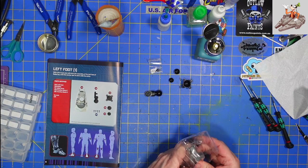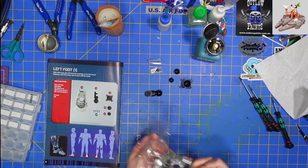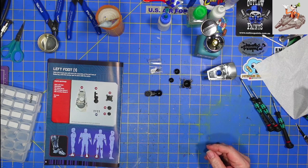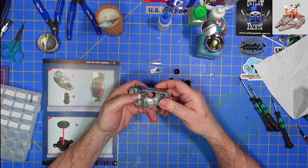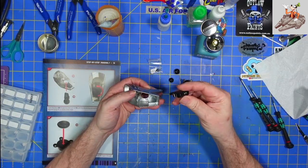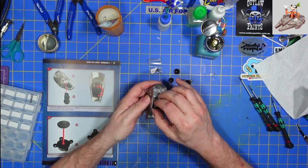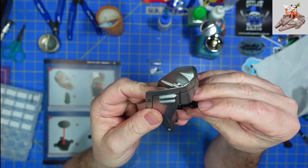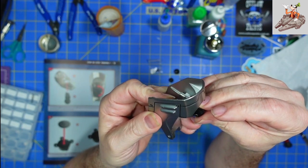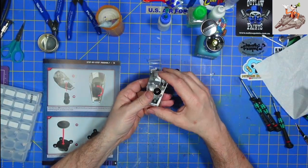I don't remember if the other ankle joint base was metal or not, but since this one is, I'm sure that it was. The first thing we're going to do is take this ball joint and fit it through here like this. I just noticed there's an 'L' marked here — I wonder if there's a corresponding mark — but no, there's not one. That's probably universal. We're going to put that in there like that.